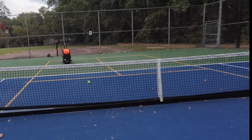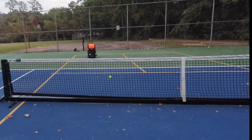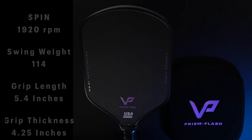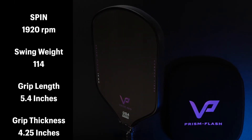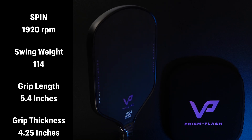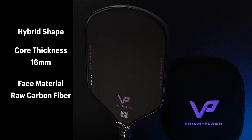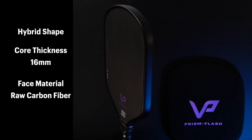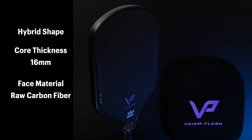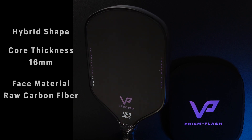This paddle has a fair amount of power and okay pop, and if that isn't good enough, it has crazy good spin at over 1,900 RPMs, placing it in the top five percent as tested by Pickleball Studio. The Vatic Prism Flash is a hybrid-shaped paddle — I'm a huge fan of hybrid-shaped paddles — and this uses the same mold as the Double Black Diamond from Six Zero, which is already one of my favorites.